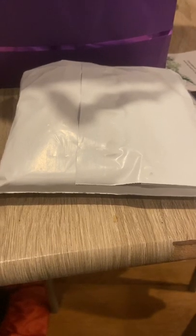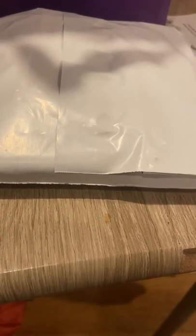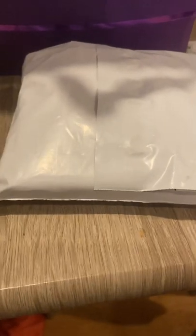Hey guys, I'm back with another video! Today it's unwrapping time — I have a package I'm about to unwrap for you all. Can you guess what it is? It's in small packaging. Do you think it's makeup? Do you think it's jewelry? Let me know. Alright, let's get into the video!